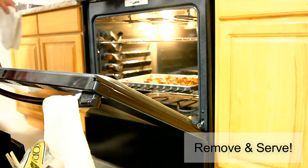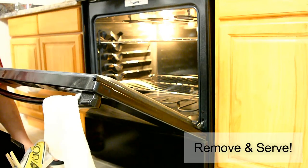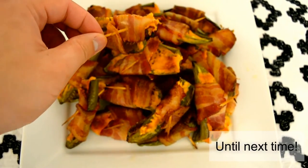Take them out and then serve them warm. And there you have it — stuffed jalapeños. There's a crunchy layer of bacon, a little mild kick from the jalapeños, and the cream cheese filling is to die for.